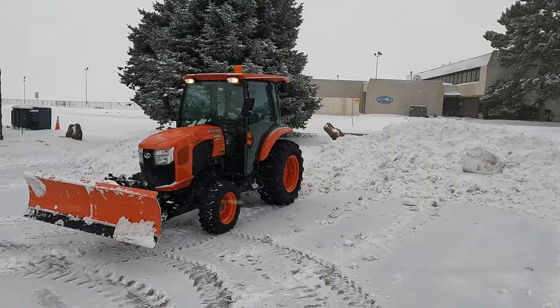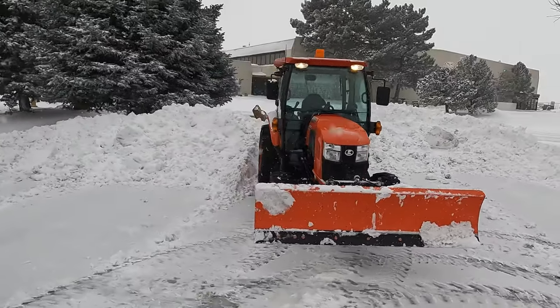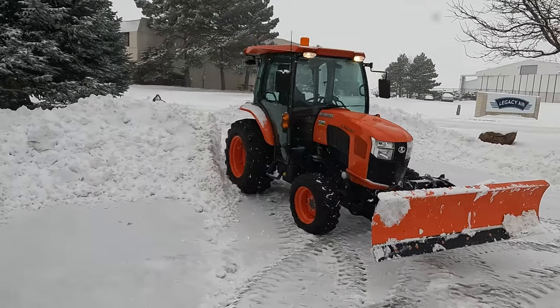Welcome back to the Suburban Dad channel. We got a bunch of snow, so in this episode we're going to be plowing snow at the airport with the 5460. Hope you enjoy.